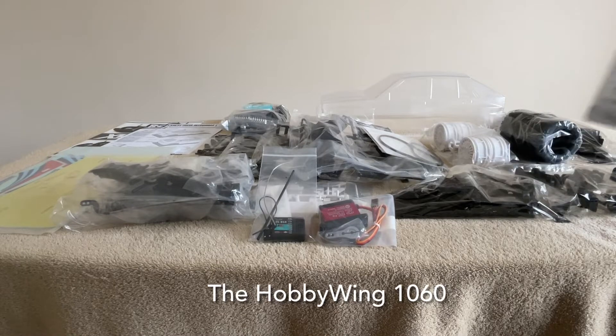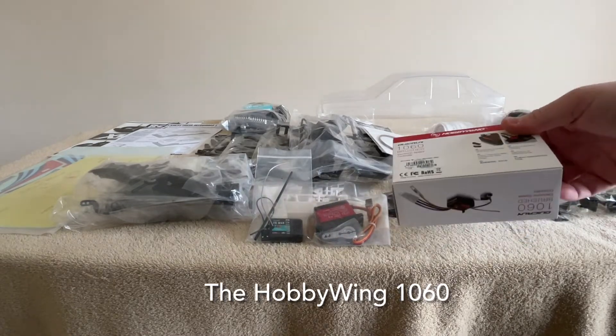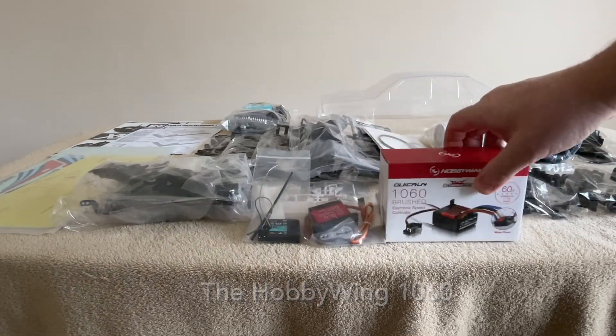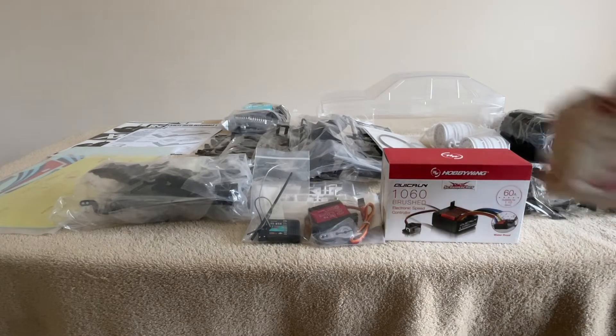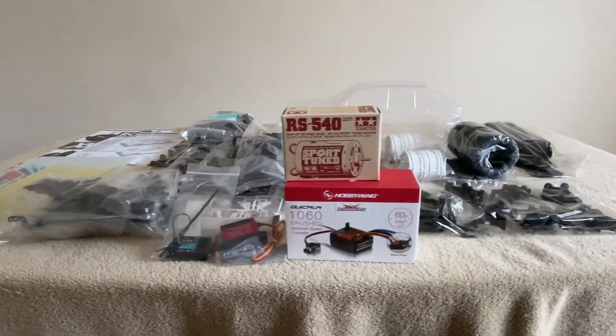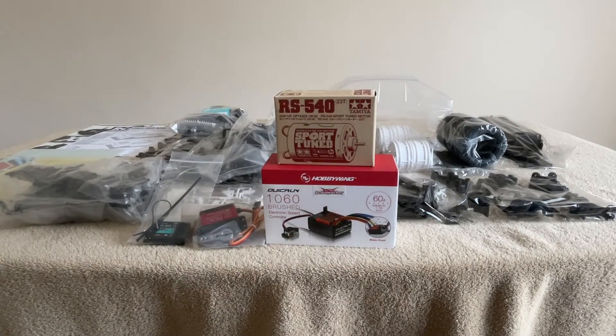For the ESC — as you know you don't get one in the kit — I'm going with the HobbyWing 1080, a very good electronic speed controller that lots of people know about. And to make it go faster, I got myself a sports-tuned motor. It's a brushed motor — sports tuned — so we can have a nice build.